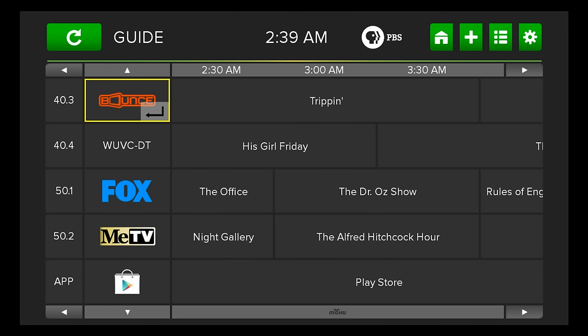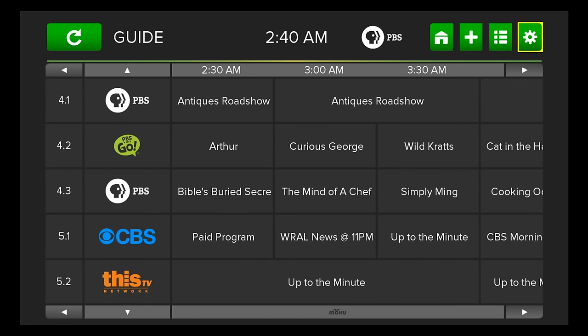Another great feature is that the remote is actually an air mouse. It's a full keyboard and it has the option to be used as a cursor, so you can navigate the entire menu with the cursor. Sometimes that's helpful, though sometimes it's easier to just use the selector.